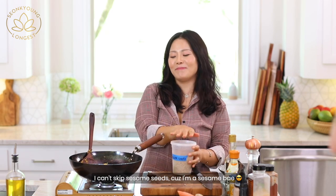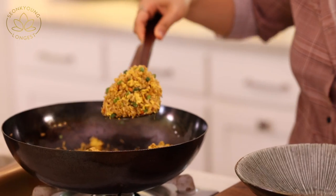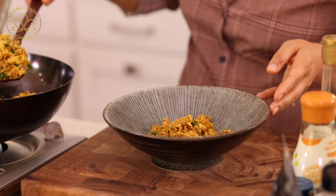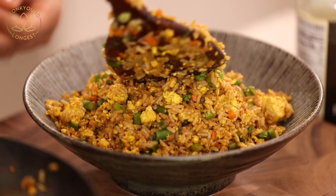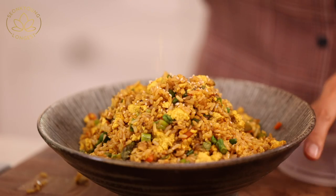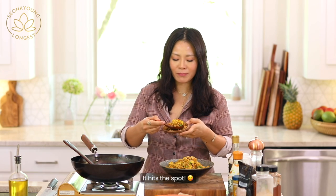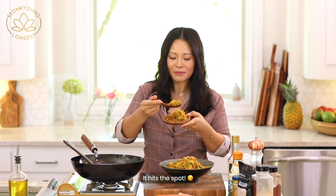Oh my god, my mouth is watering so bad. Let me taste it. Mmm — it's so good! White rice could be better, yes, but brown rice is so much healthier. It's vegan, it's plant-based — I can't even tell. I can't tell.